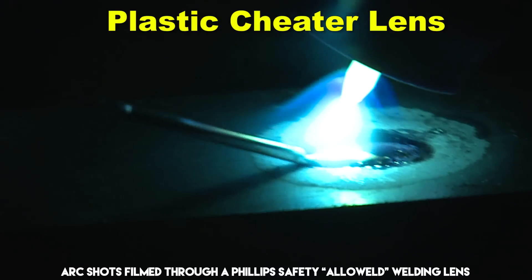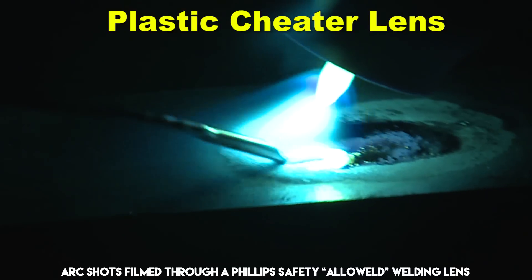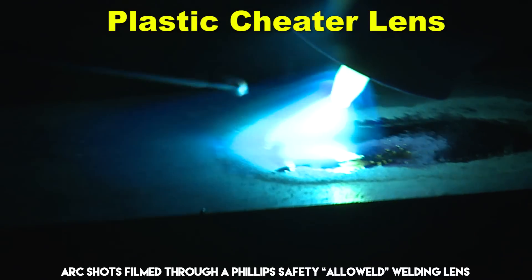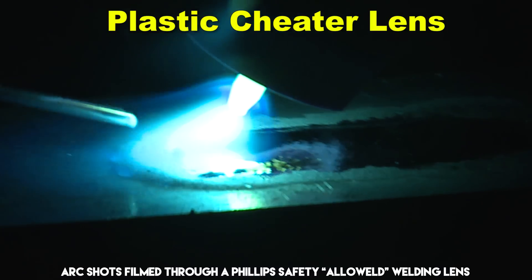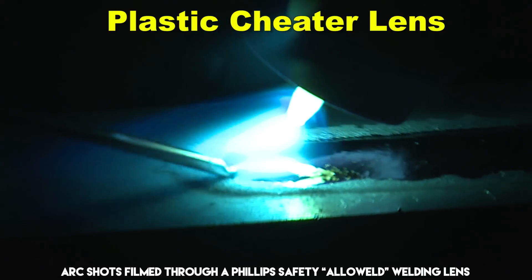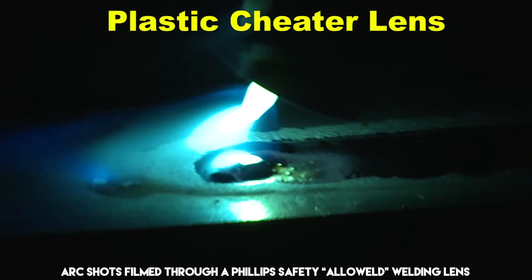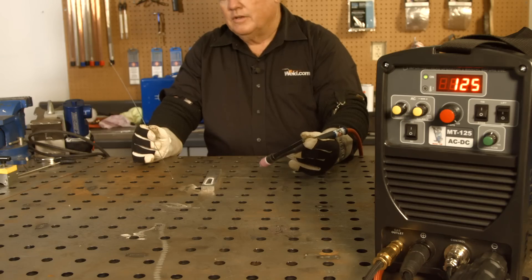Okay. I've got my plastic lens in here right now. This is real heavy-duty aluminum, and I'm just dabbing, dabbing, dabbing. Okay, I'm going to go ahead and taper out and back off the amperage.